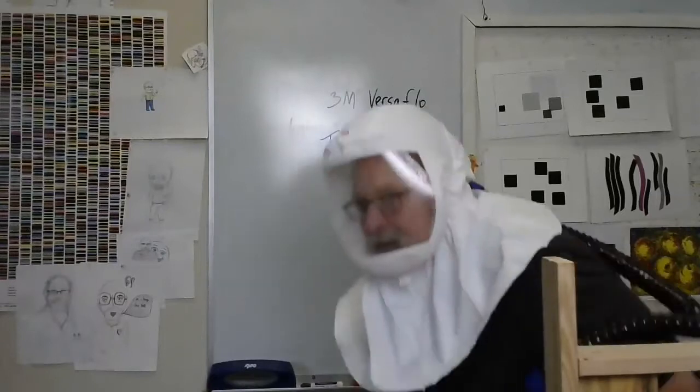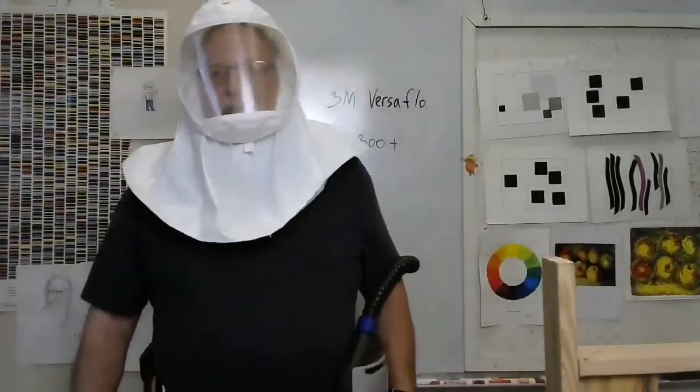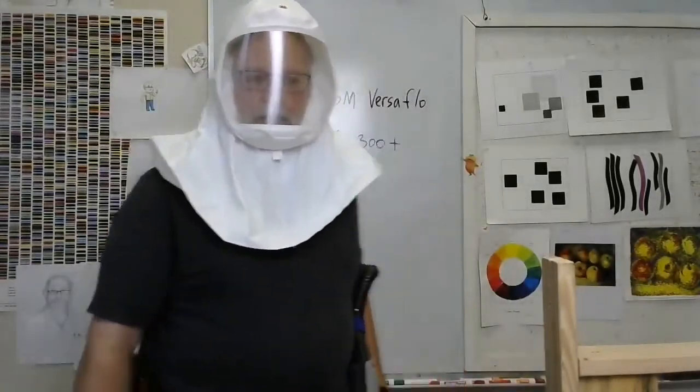I was going to try using a different camera to be able to stand up in front of a whiteboard and move around. The power pack is supposed to hang on your belt or on the belt that's provided.